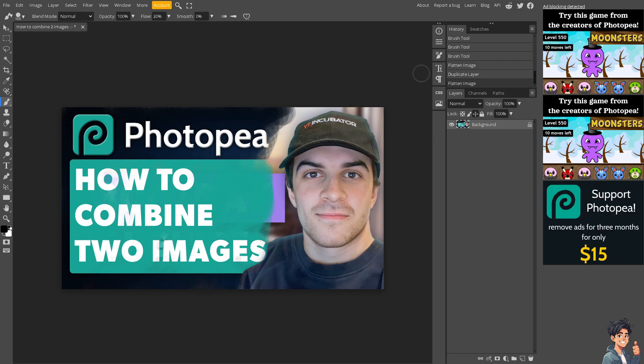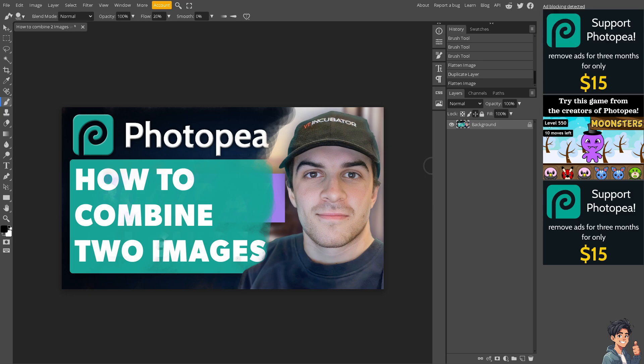By following these steps, you can easily and effectively combine two images in Photopea to create layered compositions, artistic blends, or custom graphics for a variety of creative projects. When you save your file, make sure you know the location on your computer. Once you're satisfied, you can further refine the composition by adding text, additional layers, or applying adjustments such as color correction in the left-hand panel. That's it for today's video — thank you for watching and we'll see you in the next one.